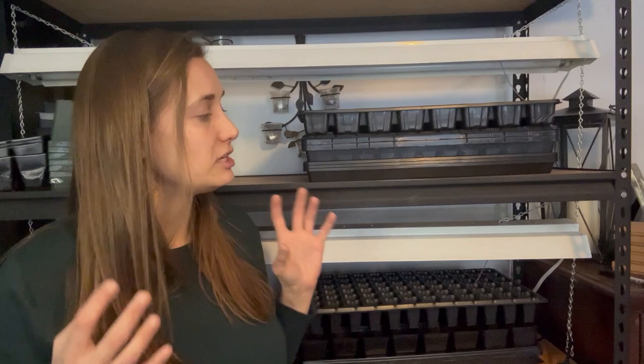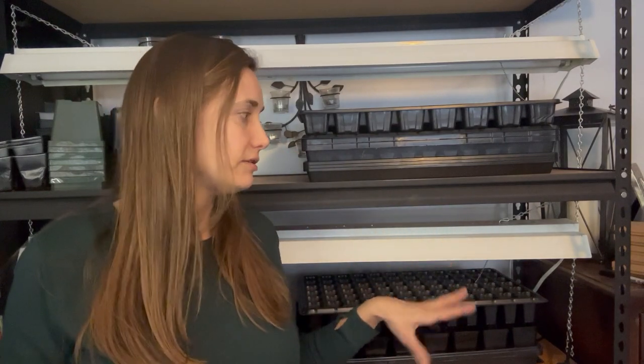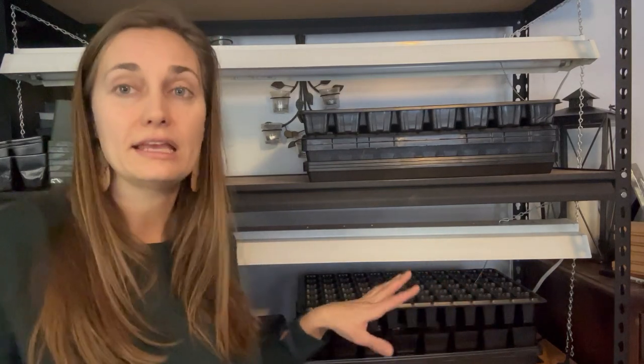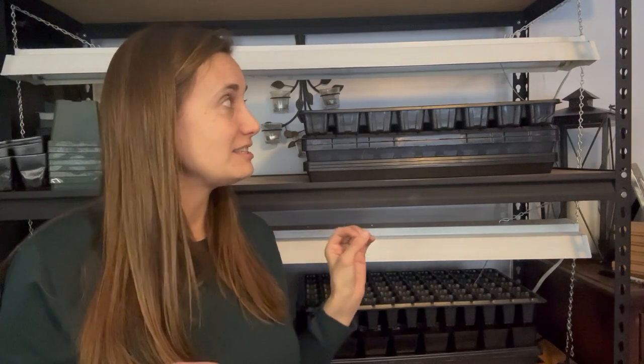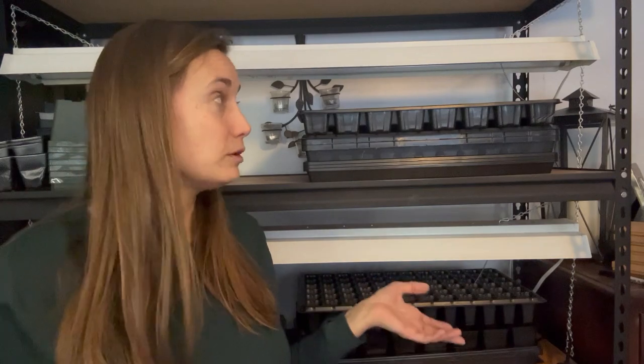I would like to upgrade to something a little more energy-efficient, so probably my next splurge when it's in the budget is going to be some LED grow lights because they take a little bit less electricity to run. For the meantime these work completely fine — I got a set of four of these and I have another one on the lower shelf. I'm just going to show you how I rigged these up. If I had asked Dan to do this he probably would have come up with a more elegant solution, but honestly it works really well.